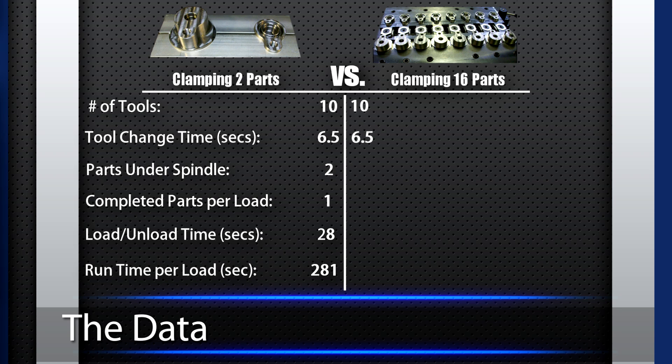Using the PAWS 16-station multi-vise, we are clamping 16 parts per load and getting eight complete parts per cycle. The load time using the multi-vise is 140 seconds and the run time is 1,711 seconds.